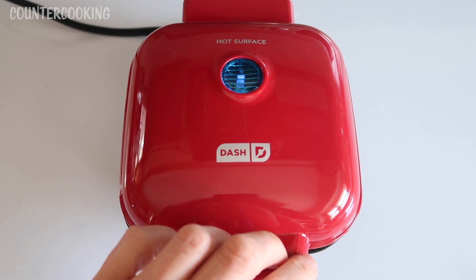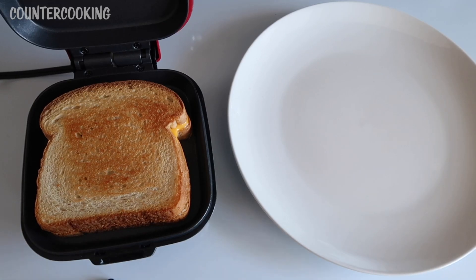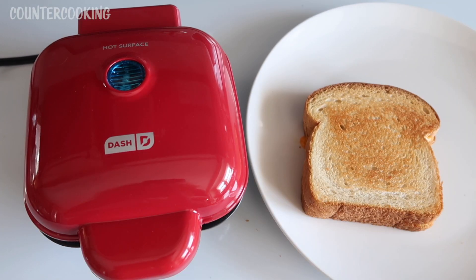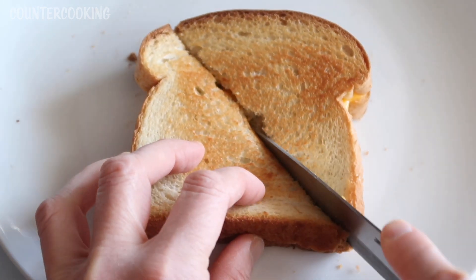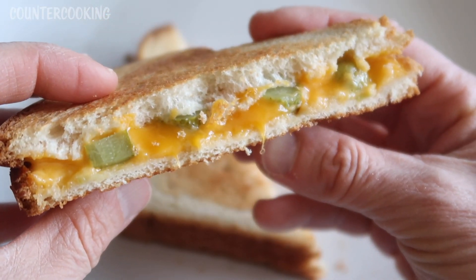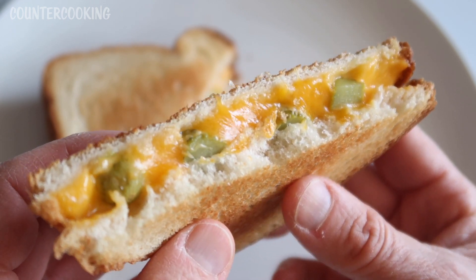It's been another two minutes, so let's open this up. That looks really good. So let's unplug the egg bite maker and I am going to remove the sandwich — be very careful, use a spatula or a fork or something. And that's how easy it is to make a grilled cheese sandwich in this DASH egg bite maker. Now I'm going to cut into the sandwich. Look how good that looks — nice and melty inside, and the outside is nice and crisp.